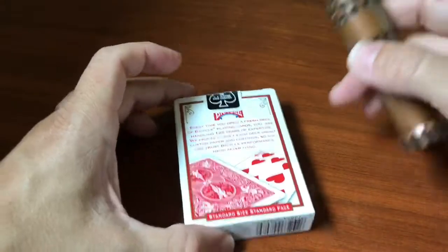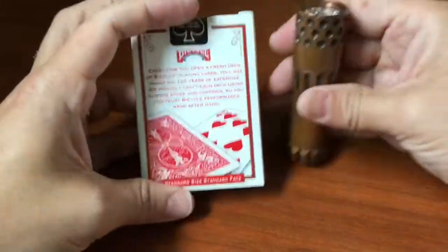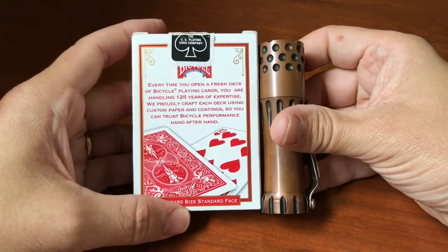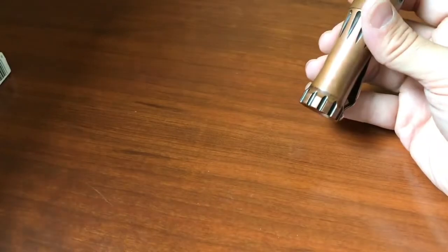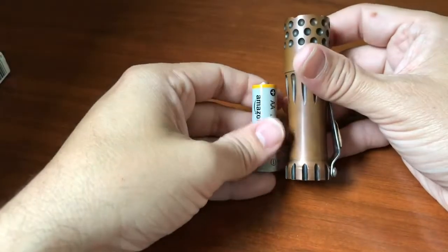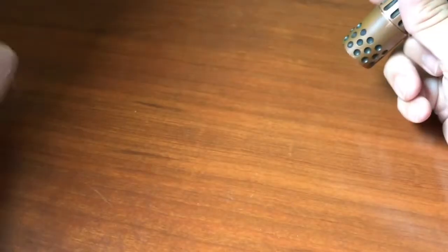So let's give you a size comparison. Here's the light on a deck of cards — it's just a bit shorter than a deck of cards is tall. And here's the light compared to a AA battery. The diameter is significantly larger, as you can imagine.